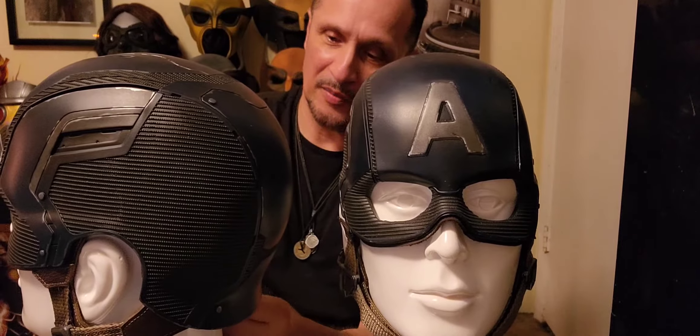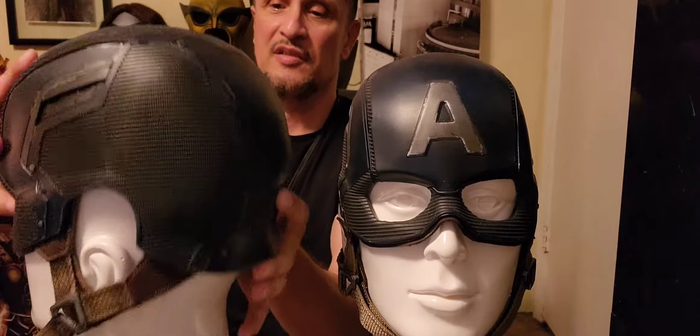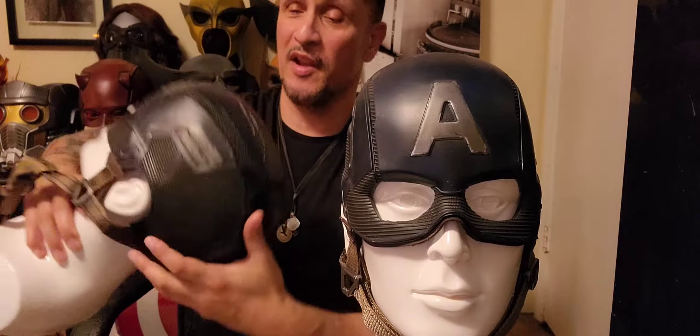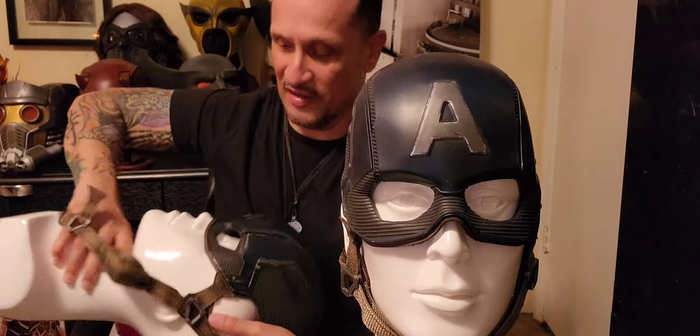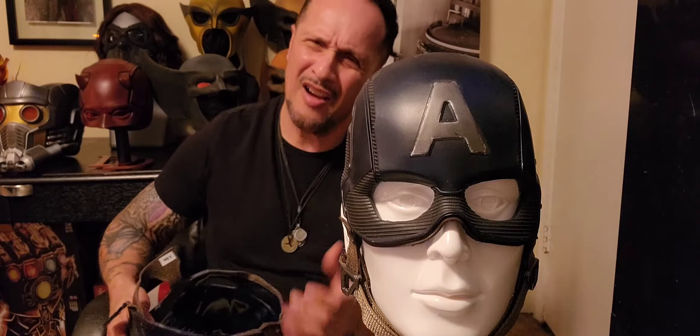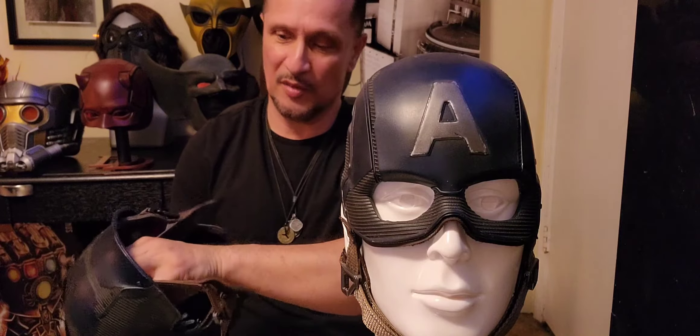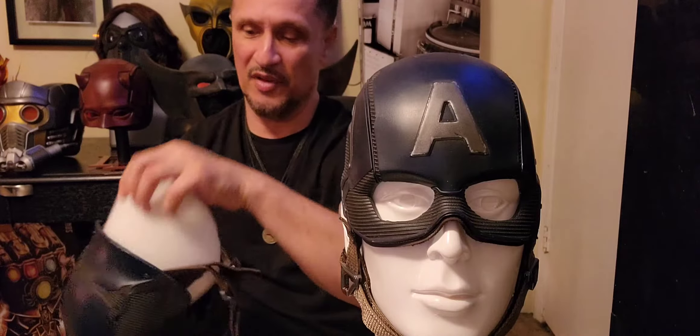I'm going to take off the medium and unstrap it from the mannequin head. Both of the mannequin heads here are the same exact size. Now, normally when I put this medium on it was too large, and I was like, how can the medium be too large and the small be too tight? But I just put a piece of foam in it — I always like putting foam — and we're going to see something.